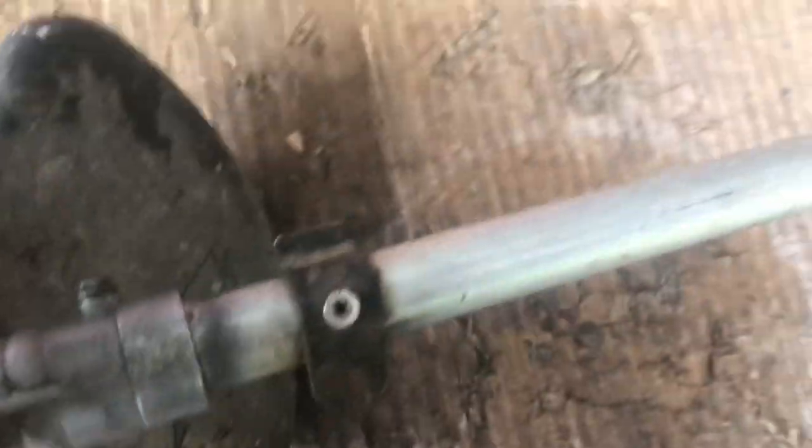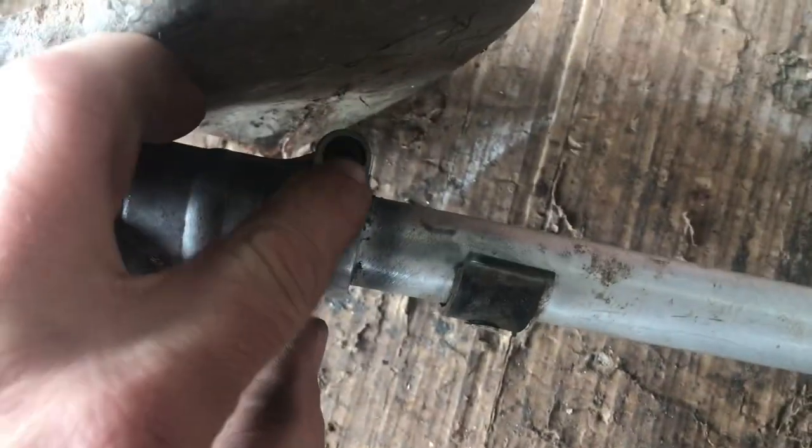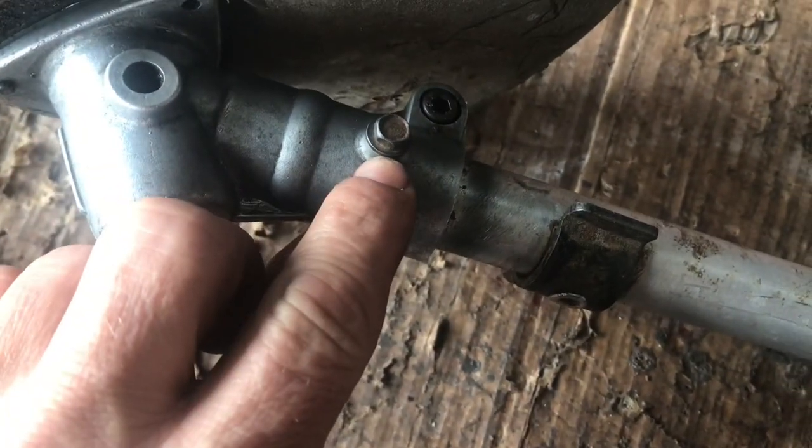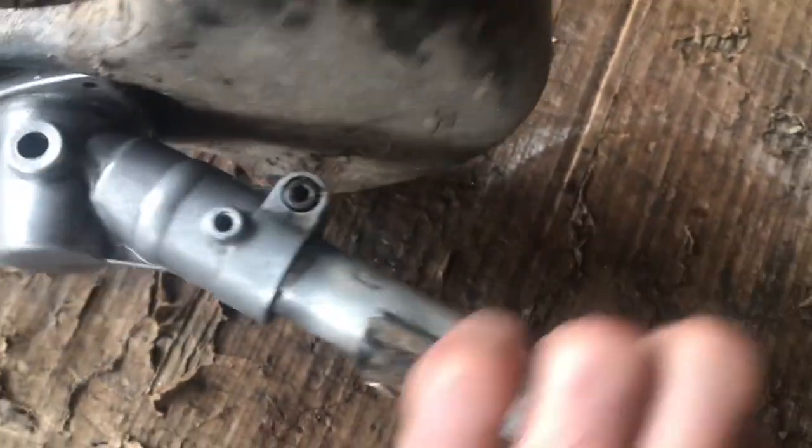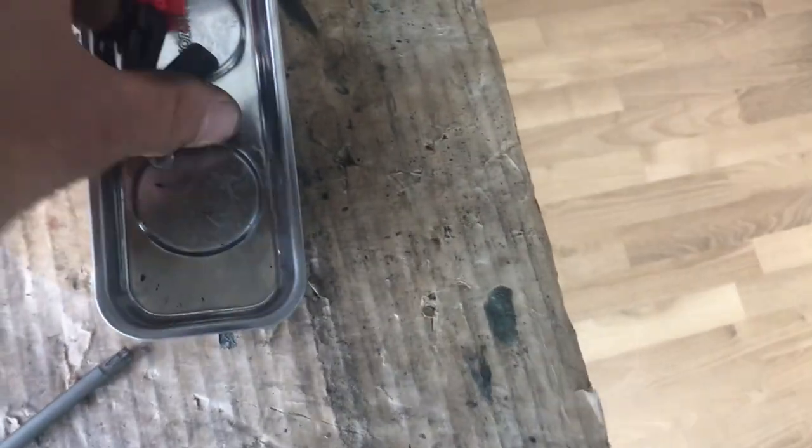To get it off the shaft here, usually they have a clamp bolt which is there — I'm going to undo that — and then you've got this one here which is a little locking pin so you can take the shaft off. So let me undo this one. Okay, that pin's out there. So now I'm just going to take this one out here. I'll put all the bolts in the tray.